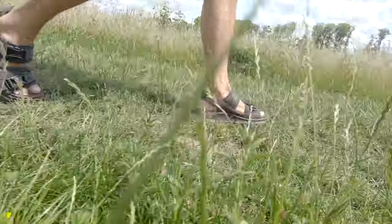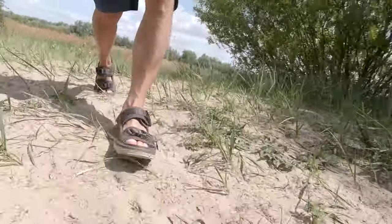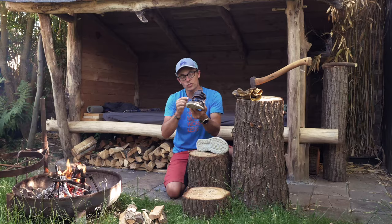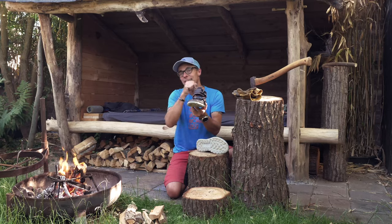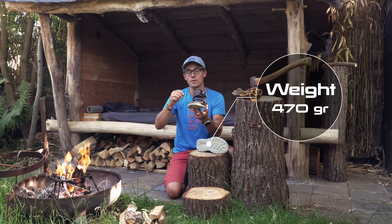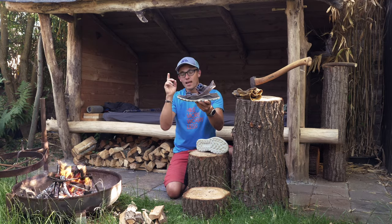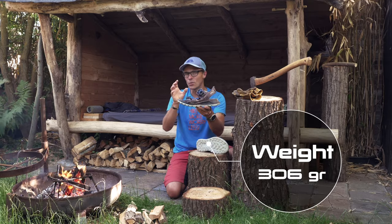I've been trying this here in the Netherlands on several hikes. The footbed is a fantastic one, and you might also see the shape — it's a very ergonomical shape. There is also a lot of protection going on around it. This is a size 41 and it weighs 470 grams. One of my colleagues is testing the female version, which is a white one — not that clever for the outdoors — and that one weighs about 306 grams.